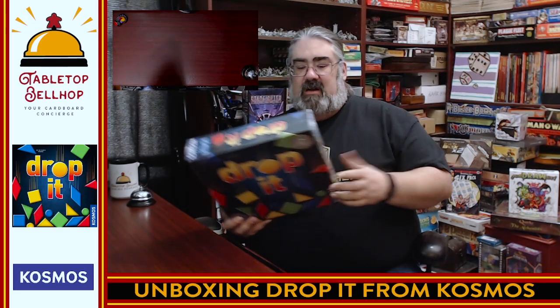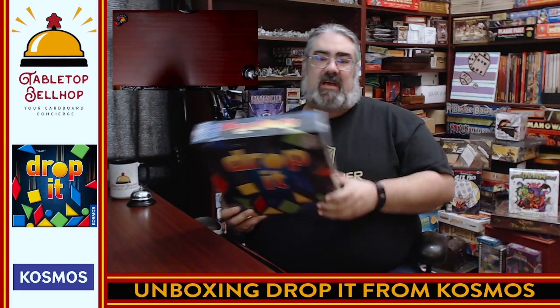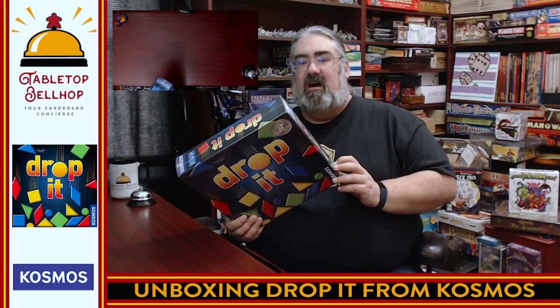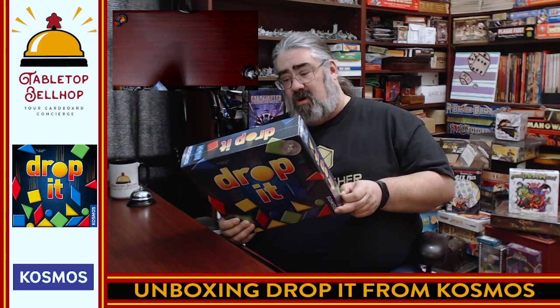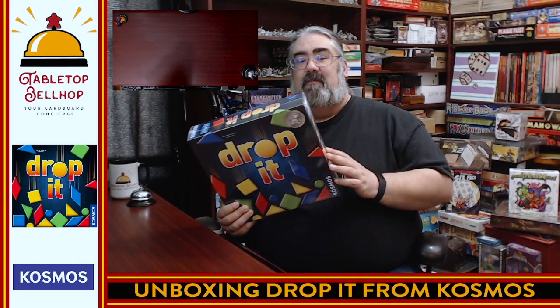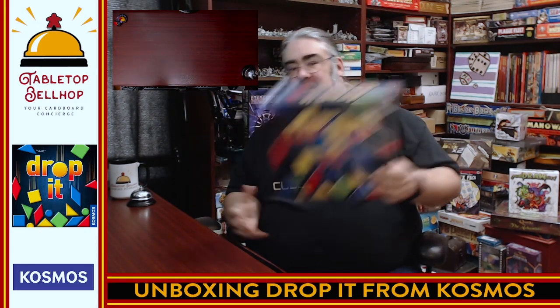Today we're going to crack open a shiny new copy of Drop It. We're here on unboxing day opening up the gifts I got for Christmas in 2022. I have played this game before — I played it at the fantastic Queen City Conquest board game and role-playing convention in Buffalo, New York, where I got to try it out and loved it. I've been looking forward to getting my own copy, and I have to thank my family for giving it as a gift. This is from Thames and Cosmos, or just Cosmos.